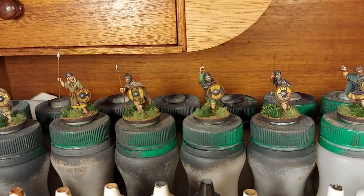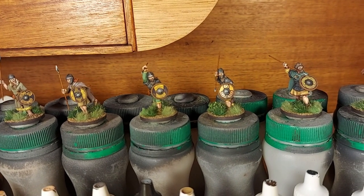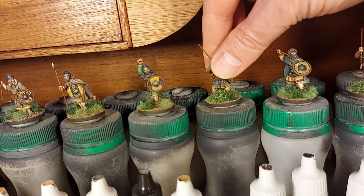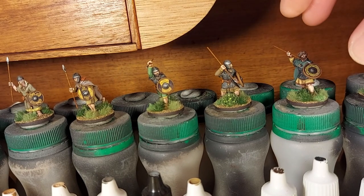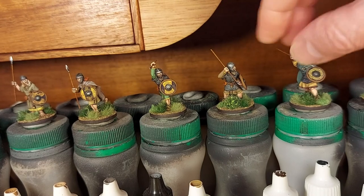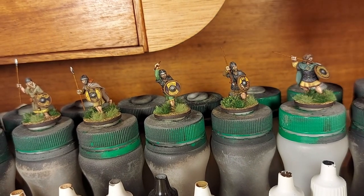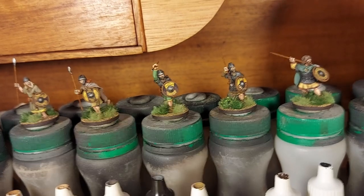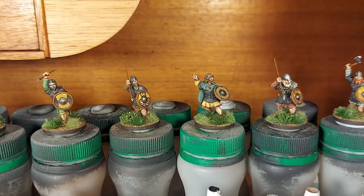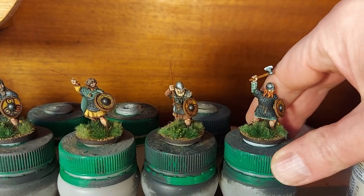You can see there's some guys with mail, some brighter colors, and still some darker colors mixed in, but with a nice contrast. Some of them have got colored bands around the tunics. This guy over here has got a fur, and this chap on the end here has got a bit of plaid.